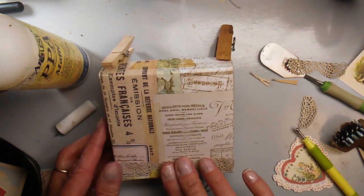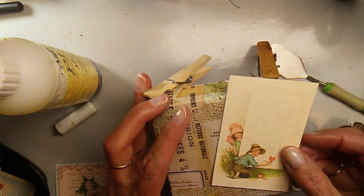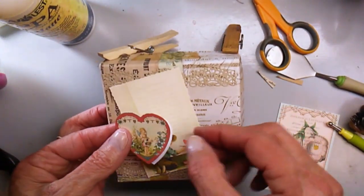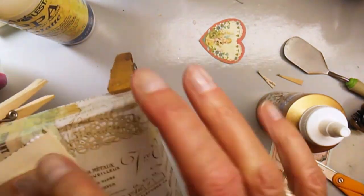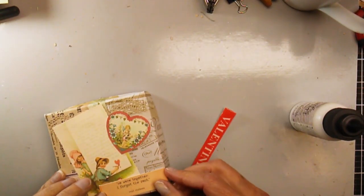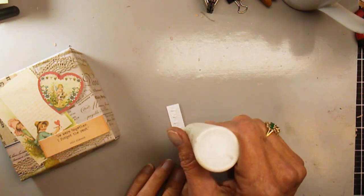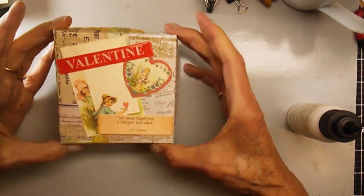I'm going to add that lace on the bottom first, and also on the top. I thought that little boy and girl piece was really cute, so I've glued it at an angle on the top. Then I've got a Valentine element and a cute little saying that I just thought was darling, adding that pop of red at the top. And there is the top of my box.